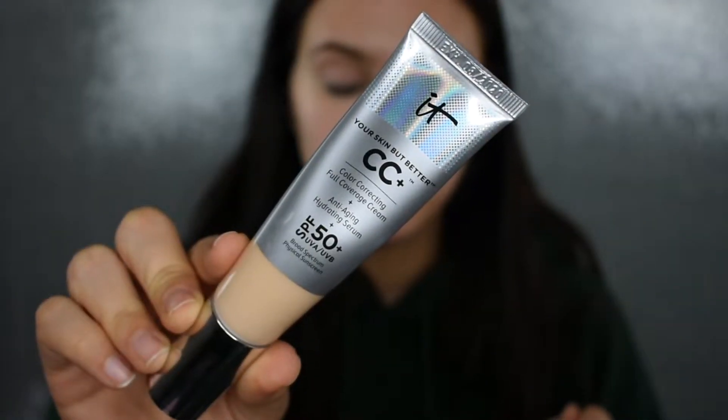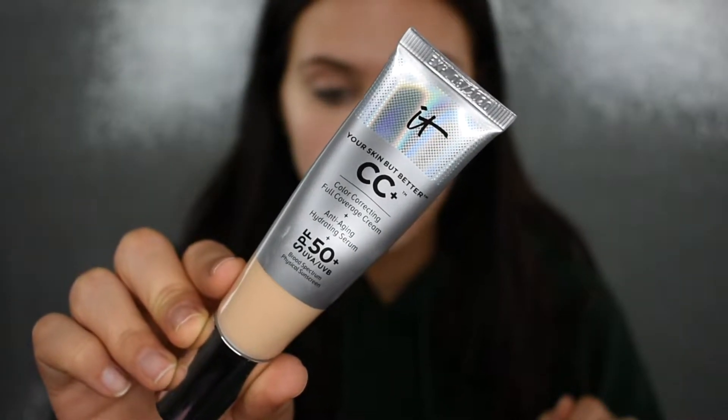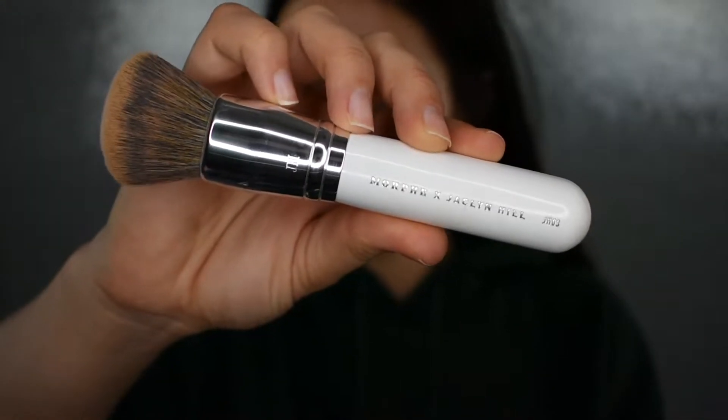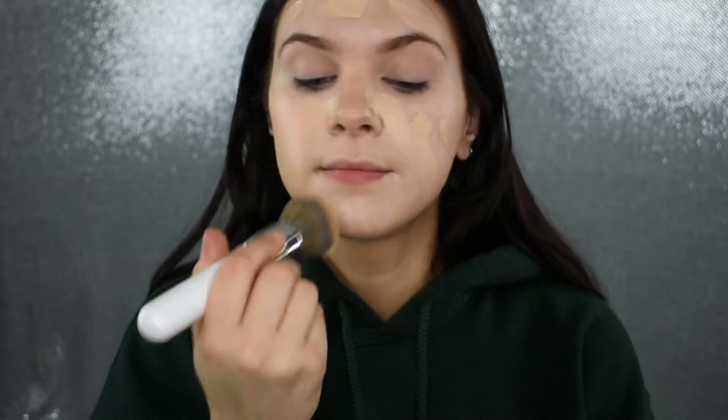If you've seen any of my recent videos, you know what's coming next — I'm going to be using my It Cosmetics CC Cream. This is such a beautiful, dewy, luminous foundation. It's definitely buildable, medium to full coverage, but it doesn't feel like you're wearing a full coverage foundation. And there is no such thing as too much glow, so I'm going to mix in my Anastasia Beverly Hills Liquid Glow Highlighter in the shade Perla — a total ride-or-die product for me. I'm blending this with my JHO3 brush, which is very similar to the Morphe M439.